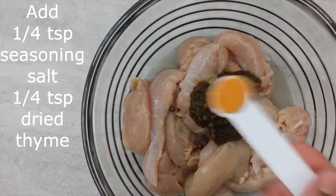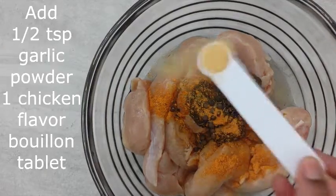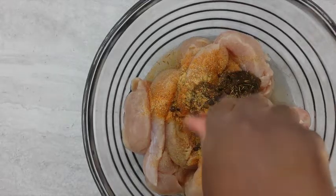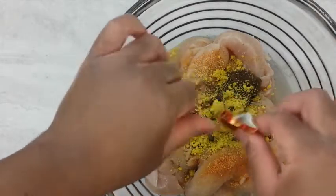Add 20 whole pimentos, one quarter teaspoon seasoning salt, one quarter teaspoon dry thyme, a half a teaspoon of garlic powder, one chicken flavored bouillon tablet, one tablespoon of scotch bonnet hot pepper sauce, and one and a half teaspoons of browning.